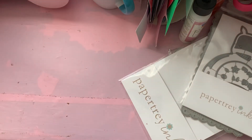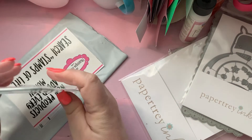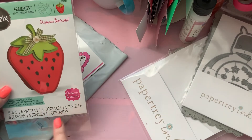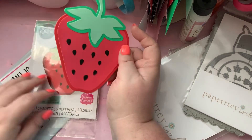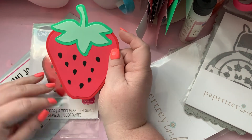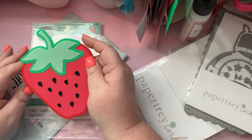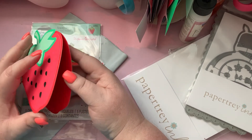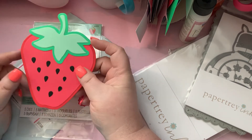The next thing I got was from The Stamps of Life. It's this card — I put them back in upside down. I made one up real quick and you have to watch the little seeds because they go everywhere with the static. This was really easy to put together, really easy to cut out, and I just think it's really cute.